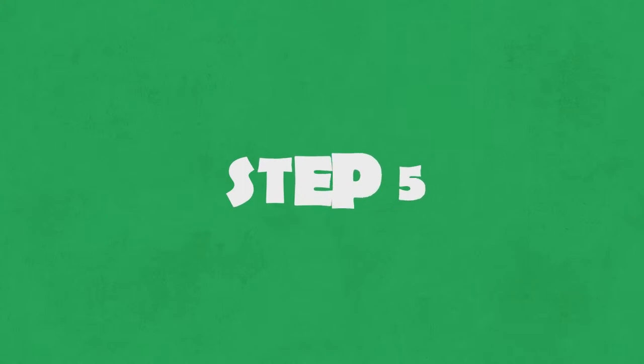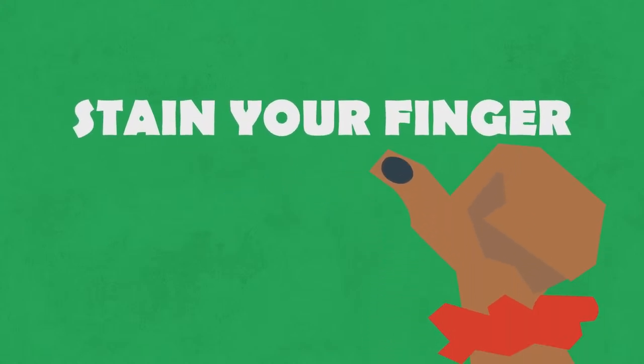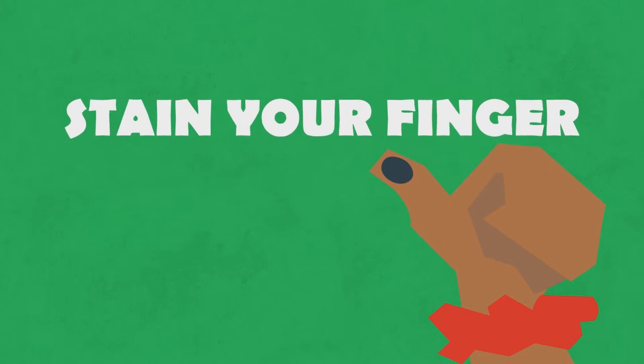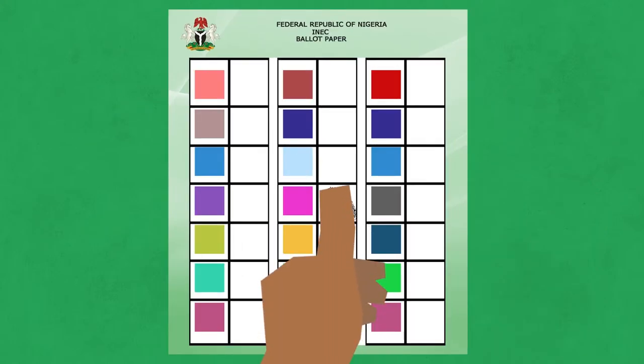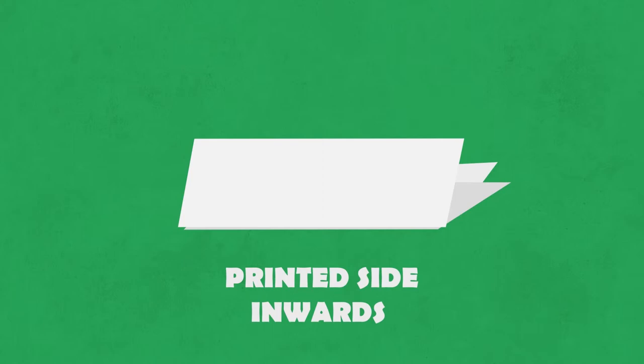Step 5. You will stain your appropriate finger for the election with the ink provided. Then use your stained finger to mark the space or box provided on the ballot paper for your preferred candidate or party. Roll the marked ballot paper in the same manner the presiding officer gave it to you and flatten it.